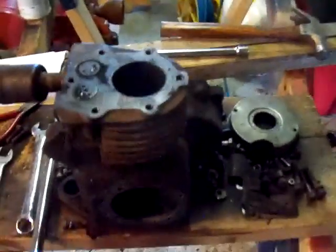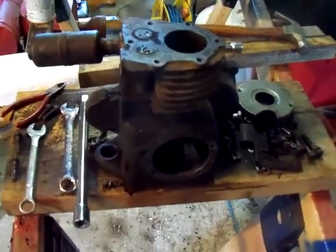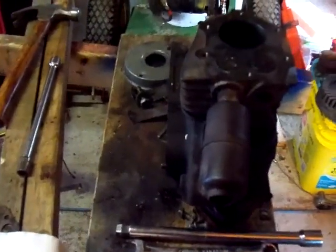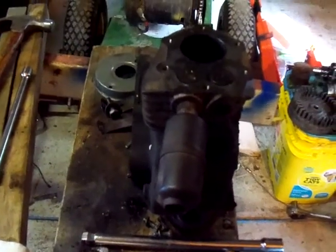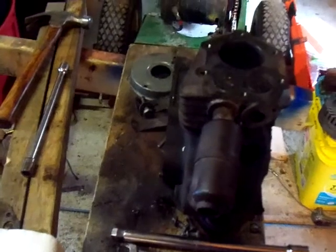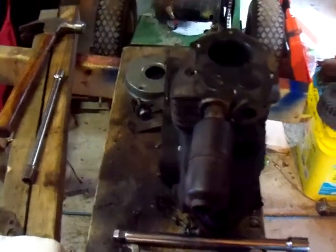This one I've already ripped down. It's a Briggs & Stratton Model N R6. The R6 is because the transmission is reversed — every time the pulley goes around once, the piston comes up six times.